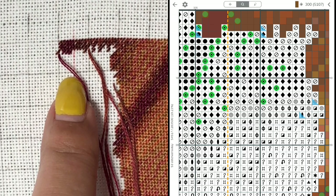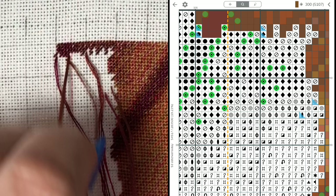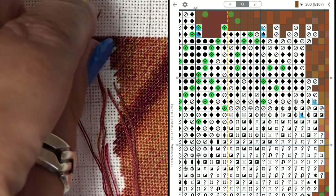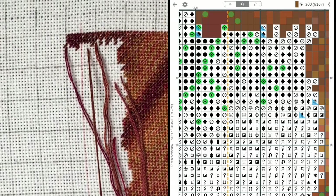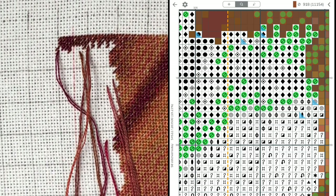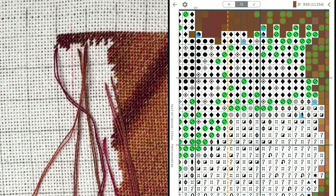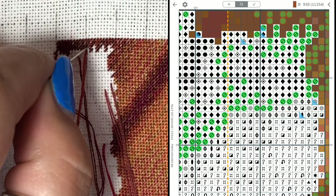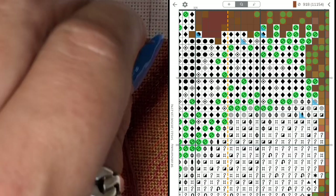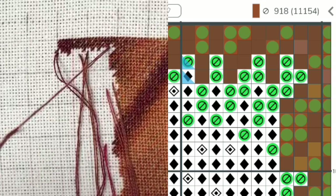Now we can go to the fifth line, stitching from left to right. This one is behind the red line, so it's parked. The last symbol in this line is number 918. Some of you asked how do I know which color I'm stitching - that's when you use Pattern Keeper. In the upper right corner, when you highlight any symbol, that symbol and the color number will show in the upper right corner. That's how I know which is which.